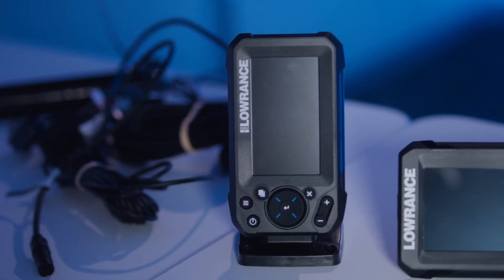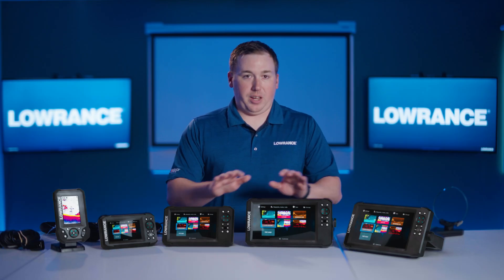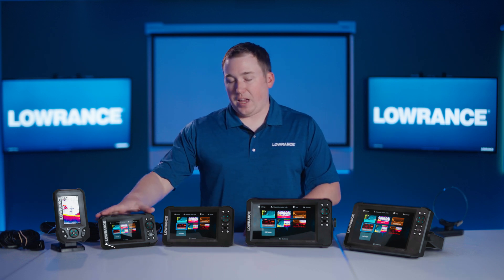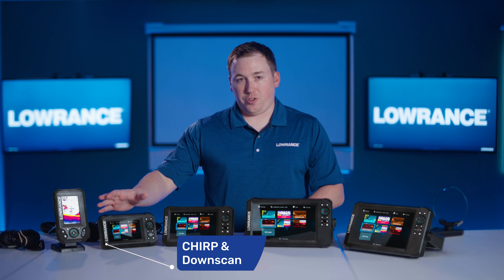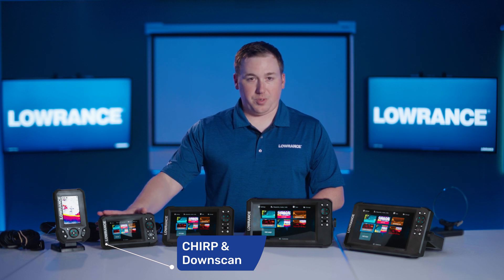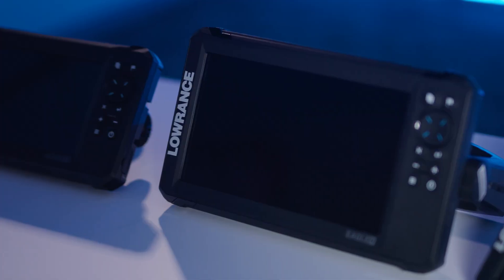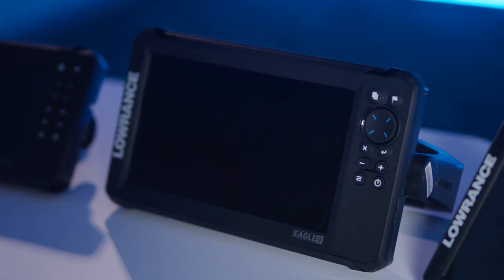When you move up from the 4 to the 5, the 7, and the regular 9-inch, that's where you start to add some other sonar technology. The 5-inch display is compatible with our CHIRP traditional sonar as well as downscan, and then all models of 7s and 9s can do CHIRP traditional sonar, downscan, and sidescan as well.